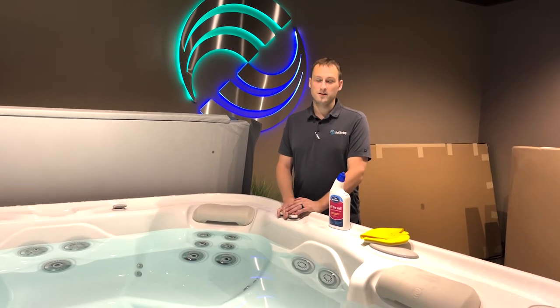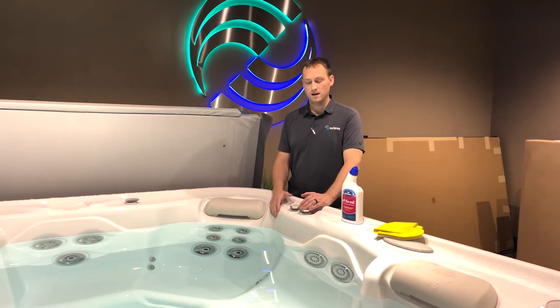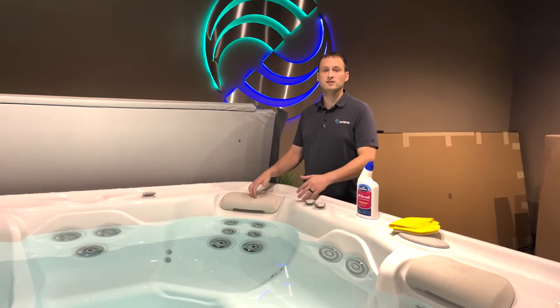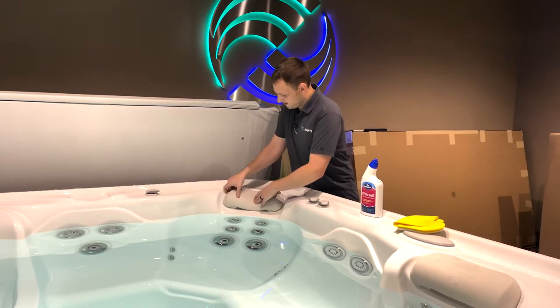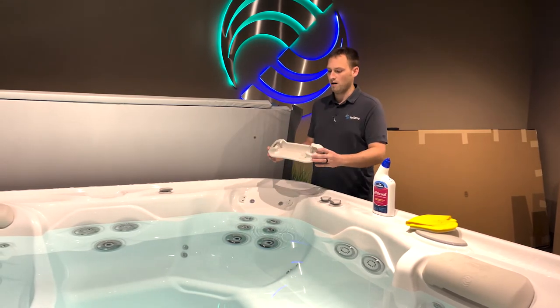First off, the importance of keeping the shell or the interior of your spa clean. One little trick that most people don't know about is that these headrest pillows can actually be removed on most spas. You simply press down on the center of it and you can pull on one side and pop that entire headrest pillow off.